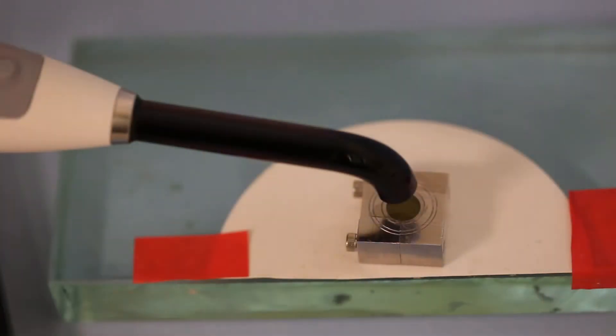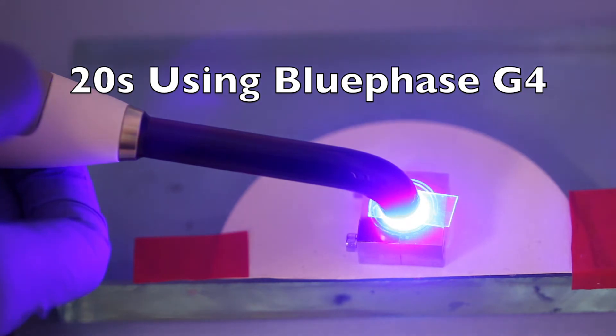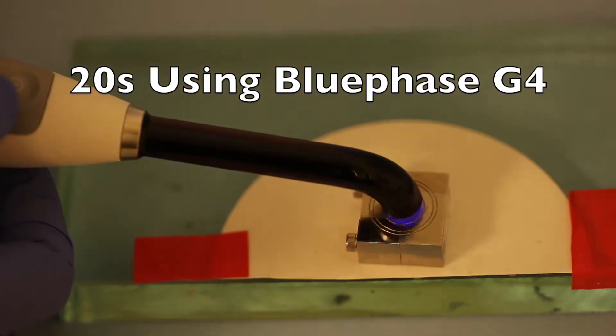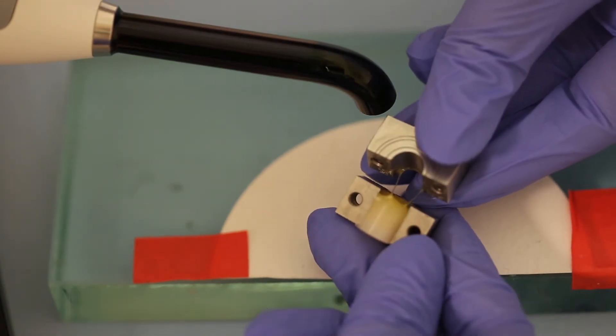Now we'll cure it for 20 seconds with the Blueface G4. And if you thought 10 seconds was long, how about 20 seconds using the G4? This seems like an eternity compared to the 1 second with the Monet. Let's see what the composite looks like. Although we had to cure it for 20 seconds, the bottom was more cured. We'll dissolve away the uncured composite.